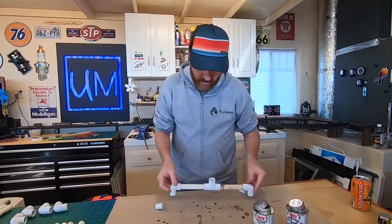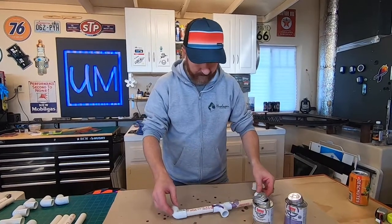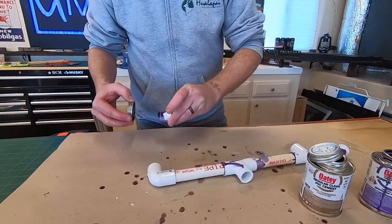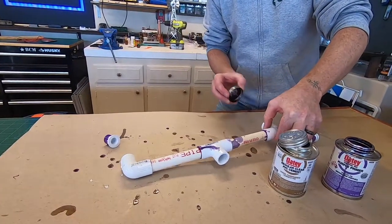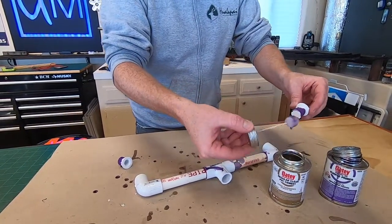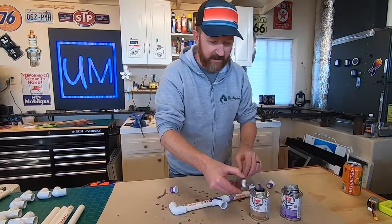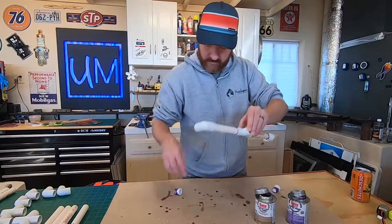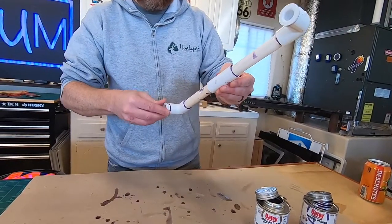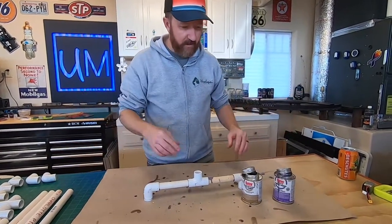That looks pretty good. We are going to put caps in the bottom just to act as feet - we've got a couple of caps right here. Same thing - a little bit of primer. This gets messy quick and it smells wonderful, so you probably should be wearing a mask. The caps just pop on and sit flush so the pipe end isn't exposed.